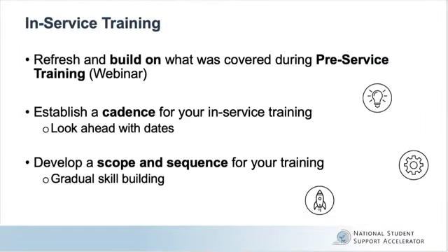During tutor service, your program should also incorporate in-service training to ensure that your tutors are equipped to provide the best instruction possible. This can include keeping prior knowledge alive for tutors by refreshing and building on what was covered during pre-service training, establishing a cadence for your in-service training, determining training dates ahead of time and sharing them with tutors as soon as possible, sending reminders as well, developing a scope and sequence for your training, and considering gradual skill building by introducing more advanced content or facilitation strategies as tutors progress throughout the year and master pre-service training skills.